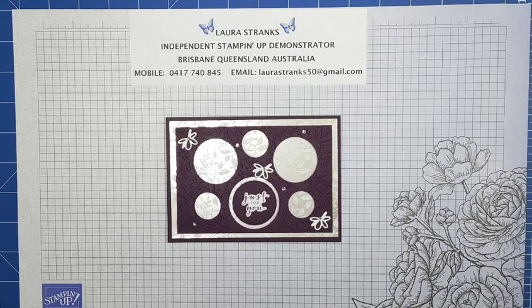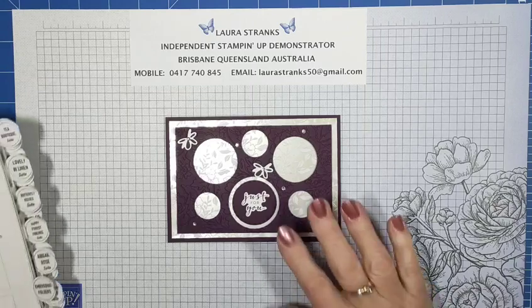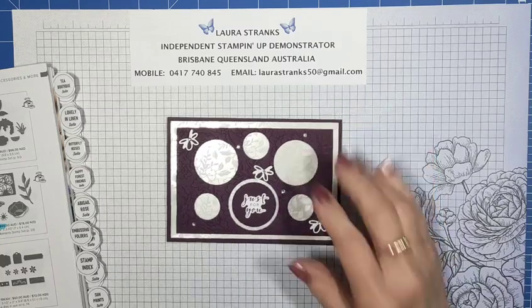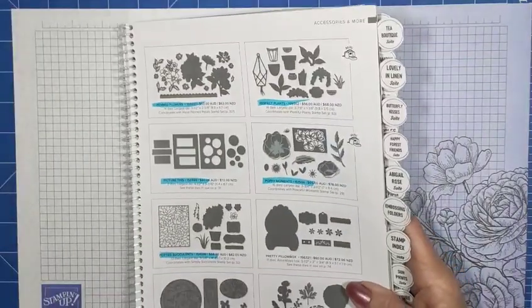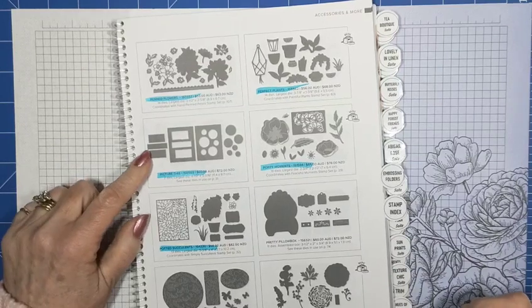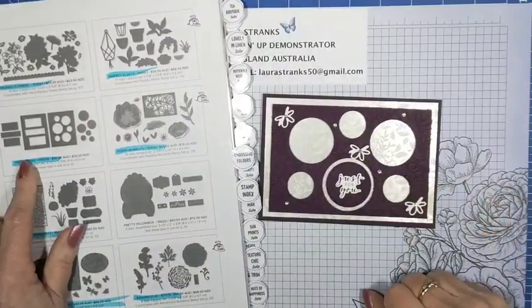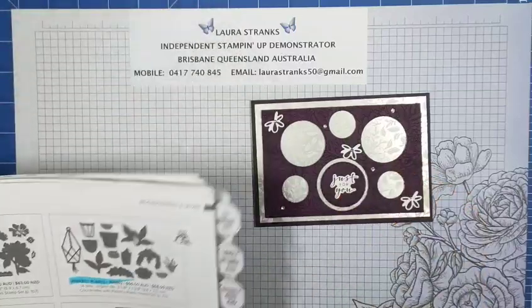I'm guessing most of you have seen what's in the new mini catalogue. I'm going to create a card today using the Picture This dies, which are in the annual catalogue. The card I've already created used circles, and I'm doing a different one today with the same pack of DSP but a different pattern. The Picture This dies are on page 173 in your current annual catalogue — you get two dies in the set: one cuts out circle pieces and the other cuts out rectangles.